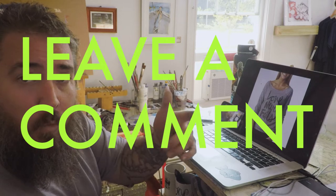Leave a comment below what color shirt you would like this printed on. I'm thinking just like a heather gray or maybe a black, but leave a comment below what color you like. Thanks.